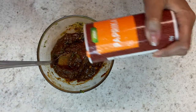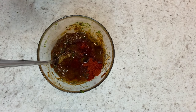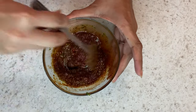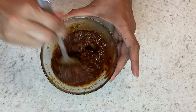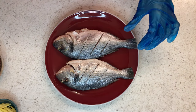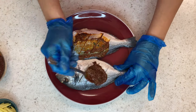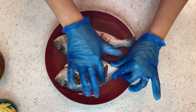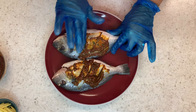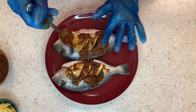Then add some paprika, and a little more olive oil because you want this to be a nice paste that will smooth over. Now I'm going to pour the marinade over the fish and rub it in, getting it right into the grooves we've created so all the flavor goes right through onto the fish.